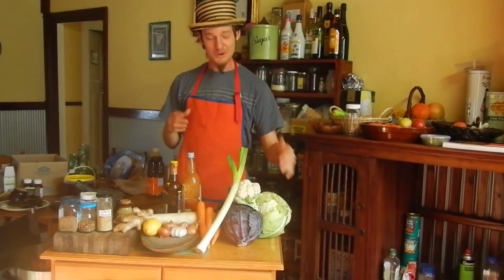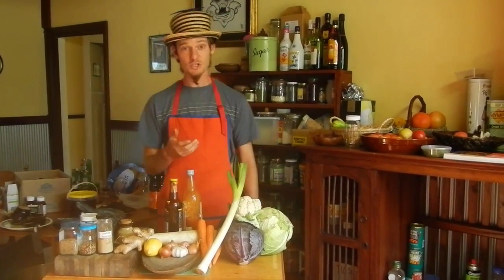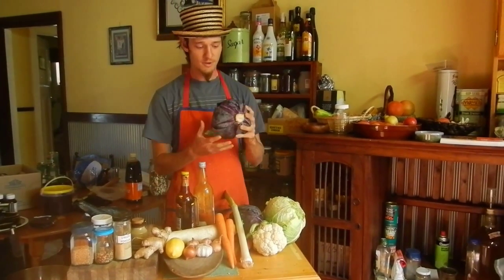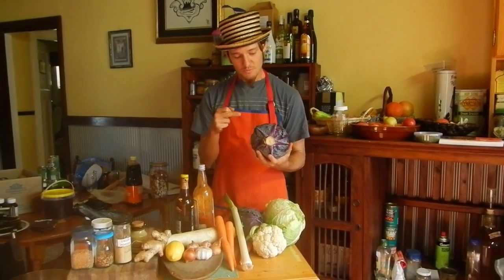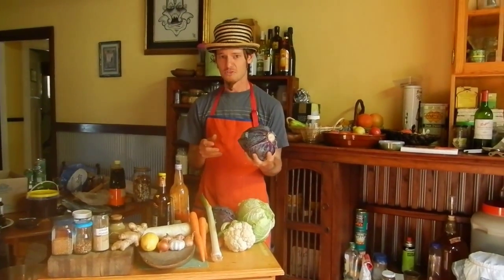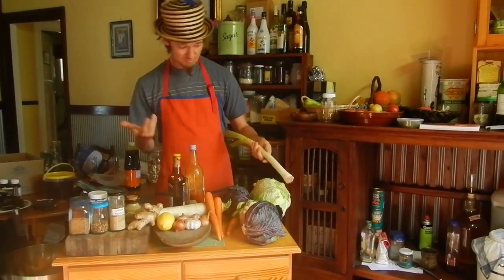Today we're making kimchi, which is Korean for funky, salty cabbage. Now, if you know the secret of kimchi and any kind of fermented, cabbage-y sort of food, you'll know that this is the most essential ingredient because it activates the lactobacillus bacteria, which preserve the cabbage in its own funky juices and gives it a nice flavour. Also thought we'd chuck in a bit of leek for the fun of it — why not?